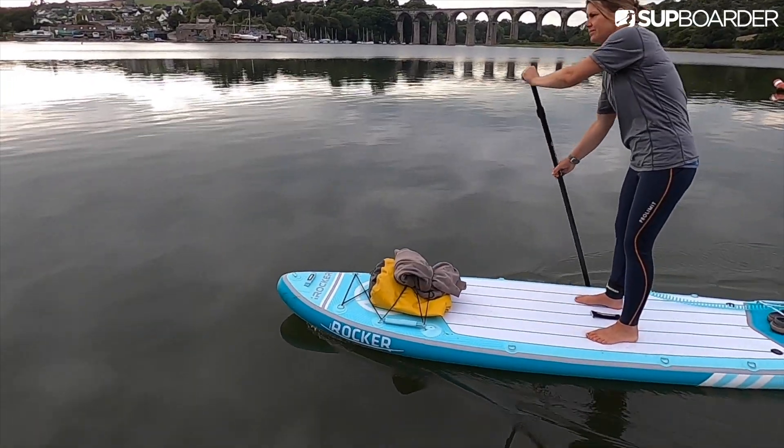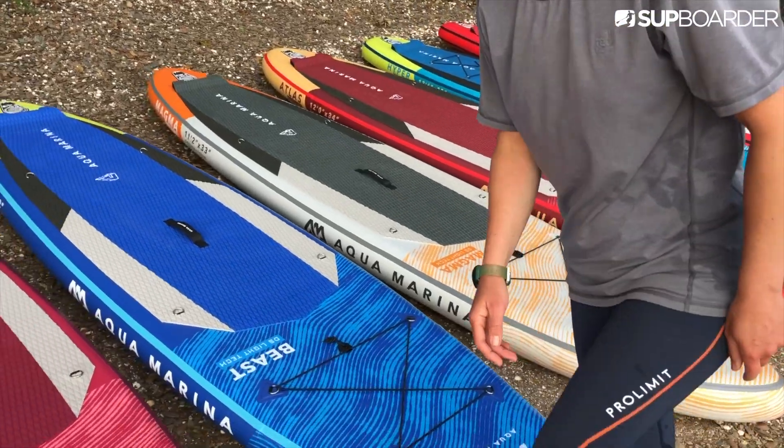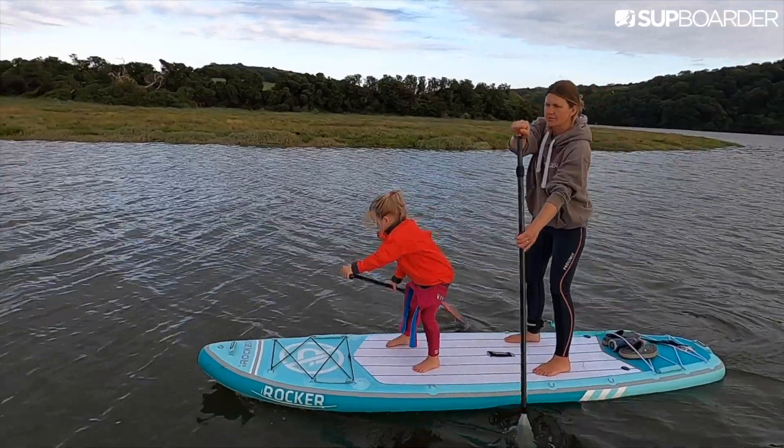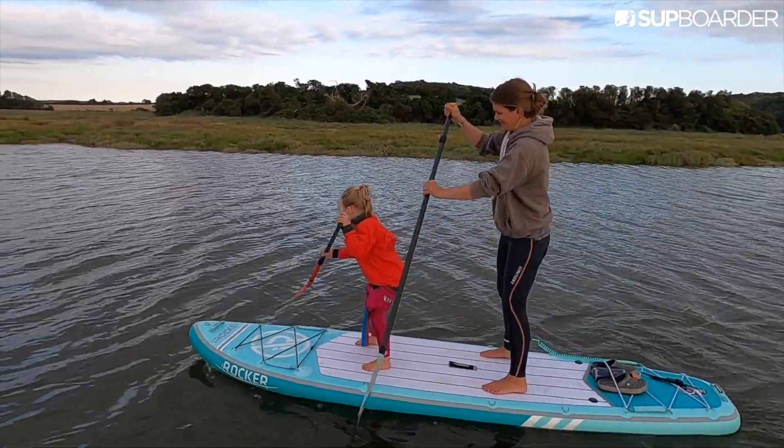I've worn these leggings in many different paddling situations, for example on and off the water when board testing and filming, on mini SUP adventures, small summer surf sessions, as well as just flat water cruising.